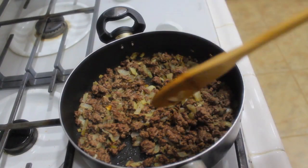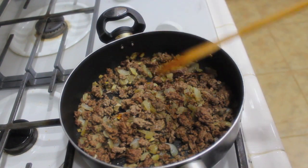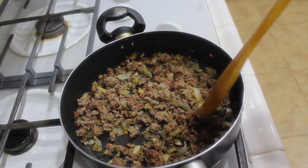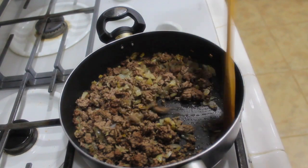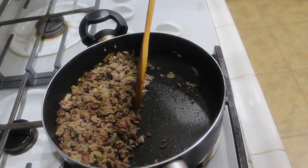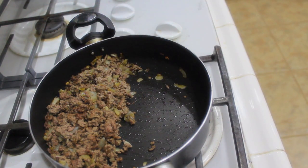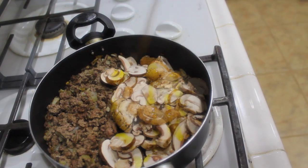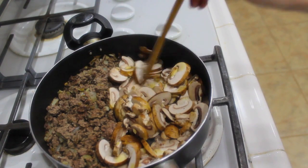Now that my ground beef has browned, if you're using a ground beef that's higher in fat, you should drain it. I don't feel the need to drain it — it will be more flavorful but higher in fat. I'm going to push my ground beef to the side, dump in my mushrooms, drizzle a little bit of olive oil on top, and just let those sauté. They are going to shrink in size, so don't worry about that.